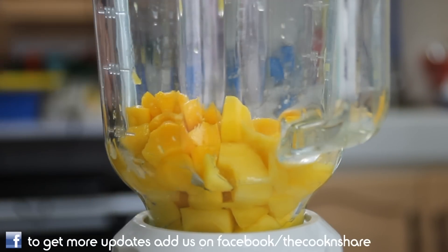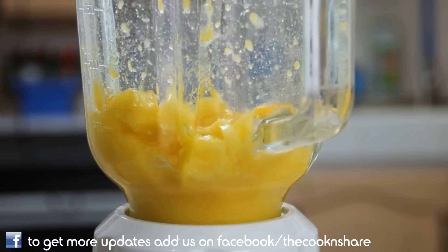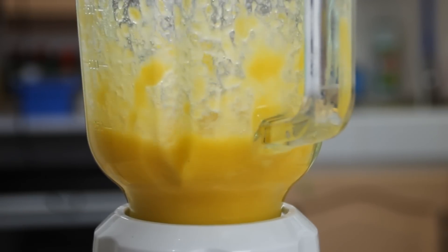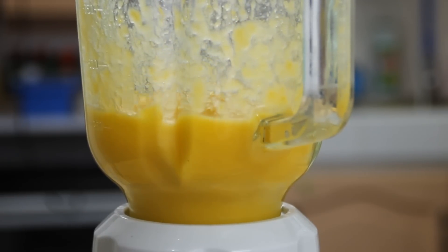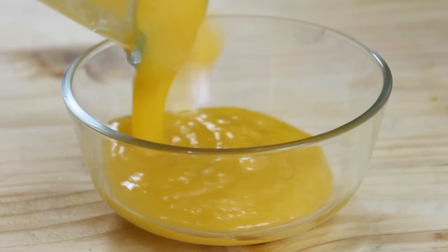Now we have the mango in the blender. We're just gonna pulse this a few times then put the blender on its highest speed for about a minute or so. Now that we have a nice mango puree, we're just gonna set this aside in a bowl.